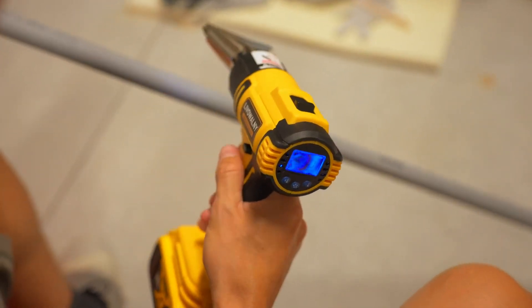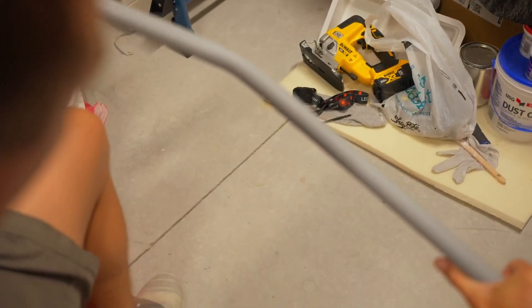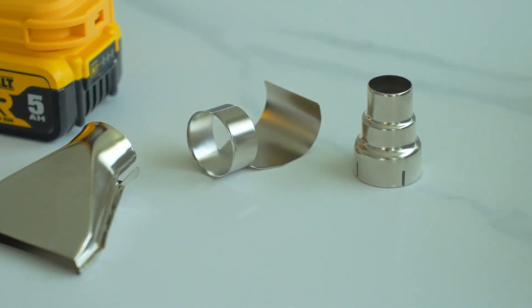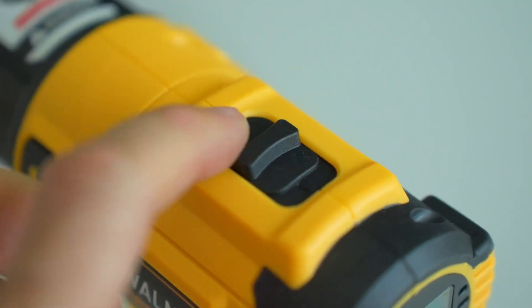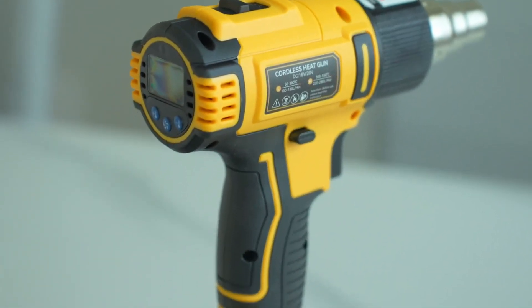Another aspect of the LiveWolme cordless heat gun that I truly appreciate is the variety of attachments and accessories included. The package comes with four different nozzles, making it even more versatile for various tasks: a deflector nozzle for even heat distribution, a reduction nozzle for concentrated heating, a reflector nozzle for heat-sensitive materials, and a wide-slot nozzle for broader coverage. These attachments have proven incredibly useful and have made the heat gun even more adaptable to my needs. The easy-to-change nozzles further solidify this as a must-have tool for any DIY enthusiast.